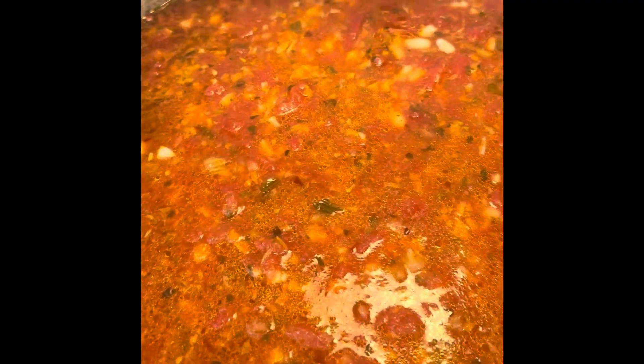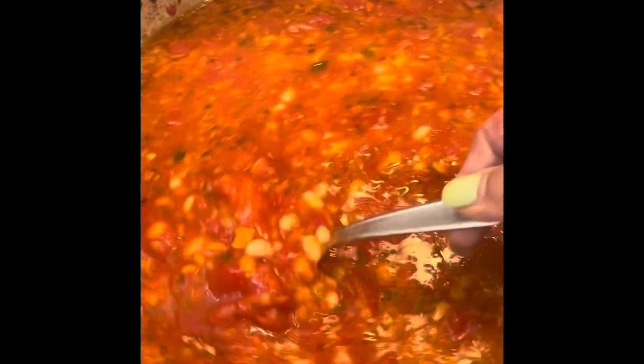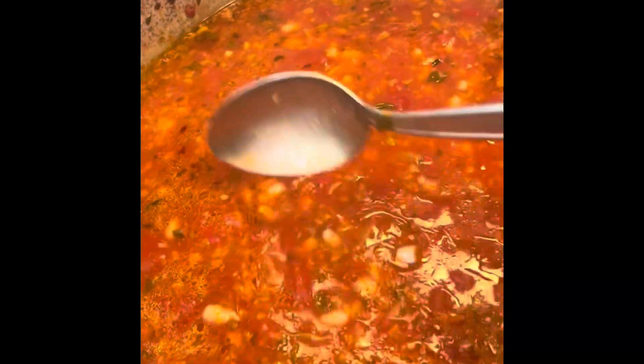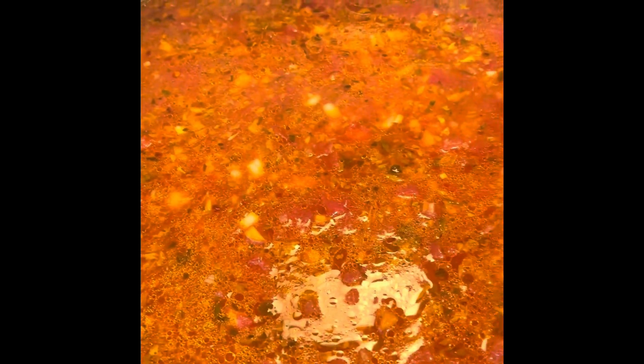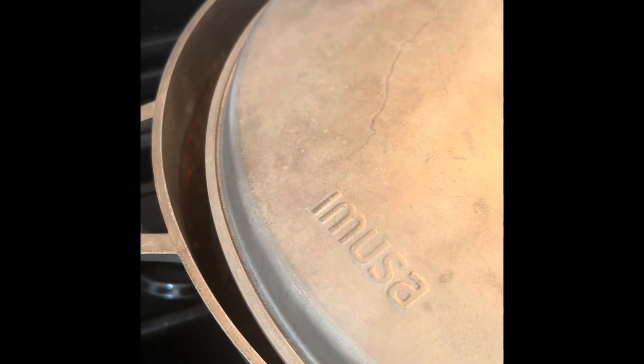For about 30 minutes I let it simmer with the top on, letting it breathe a little bit. I added in my small white cannellini Goya beans. As soon as this gets nice and heated again, I start to smash the beans — you kind of want to smash them up, like purée them, but with your spoon. I tasted it and it needed a little more salt, so I added some.